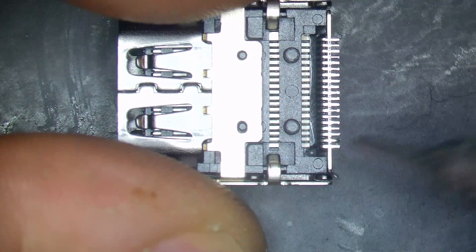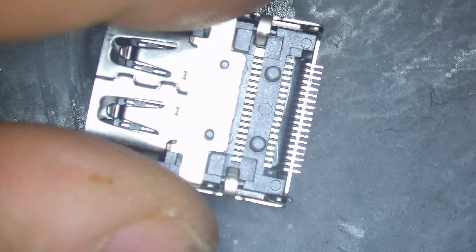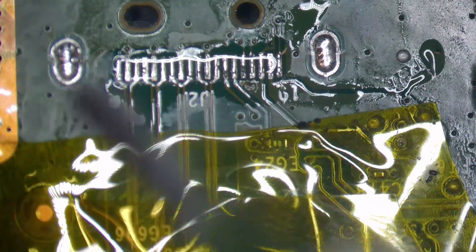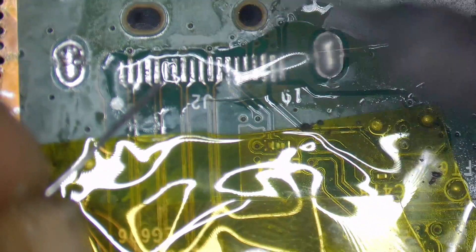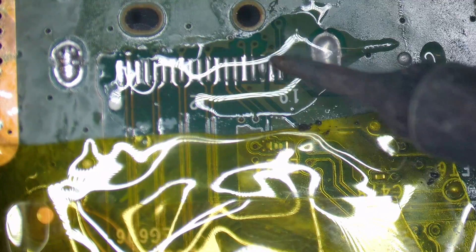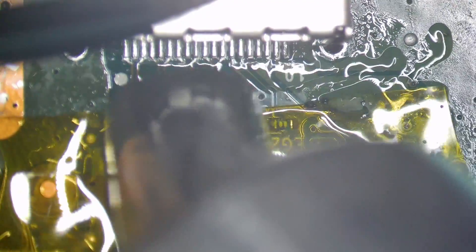Alright, we're back here again finishing this Series X. Let's do it. I just pre-tinned these pins so that we have a nice solid connection when we go to put this port in the board. I just wanted to mention that the HDMI port actually fell off all on its own while I was doing the inspection — I didn't include that footage because it seemed a bit pointless, but yeah, the port just fell off. It wasn't really attached properly, so there was nothing really to remove. It just kind of removed itself. So now I'm just continuing to prep the area and solder down the new port.